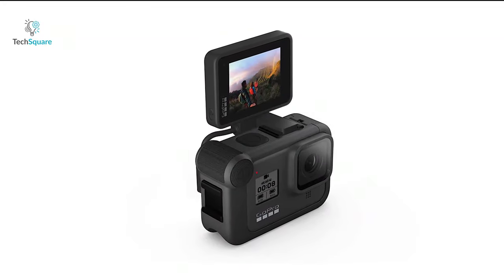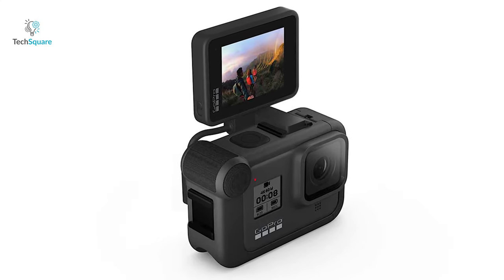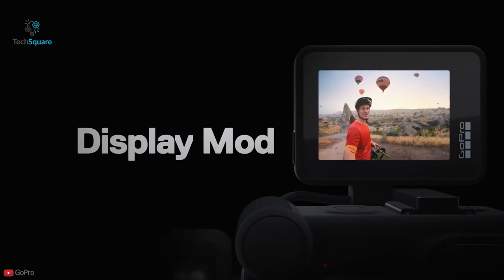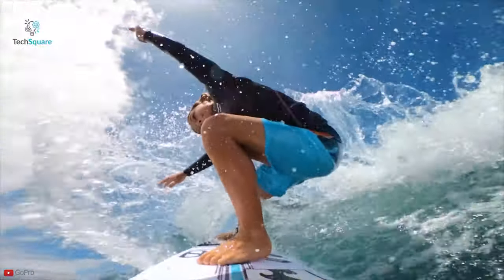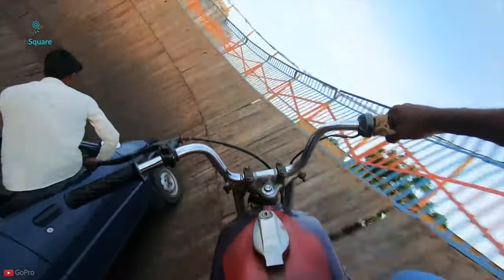Also, a larger front display doesn't necessarily mean the Hero 9 will feature a full color front LCD like the Osmo Action. Currently, while filming on the GoPro, you are required to get the display mod for the Hero 8 Black to see yourself while filming. Although, despite being announced last year, that accessory still isn't available to buy — and even if it comes out, it will add a hefty amount to the cost of an action camera.